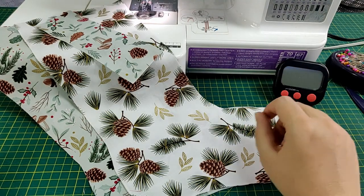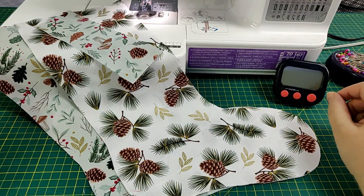Going straight into this one as it's part of the 10-minute mix series. Can I sew a fully lined stocking with a hanging loop in 10 minutes? Let's find out. Take two fat quarters and fold them right sides together, place them on top of each other, pin the pattern in place, and cut through all four pieces of fabric at the same time — this is a huge time saver.